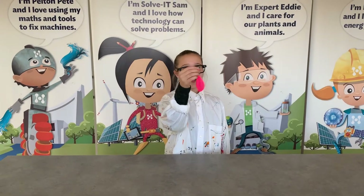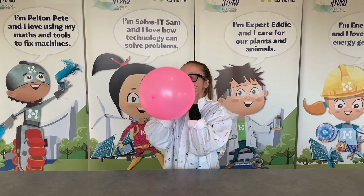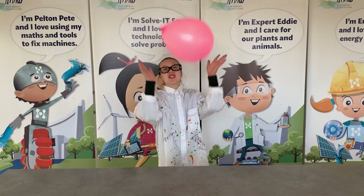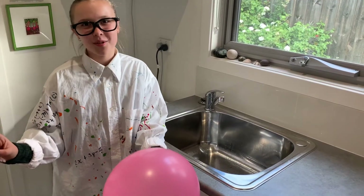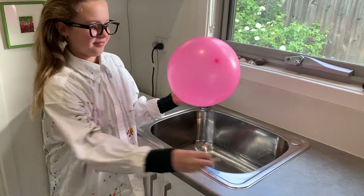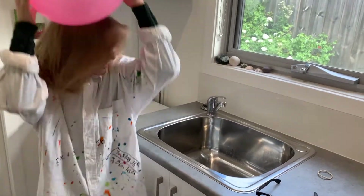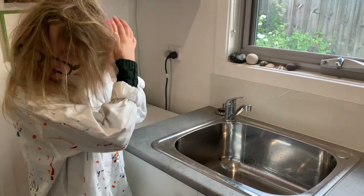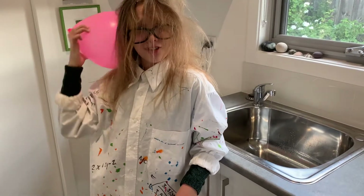The first thing we're going to do is blow up our balloon. I'm going to tie the balloon now. It's time to bring the balloon to the tap. Let's go! The first thing you have to do is rub the balloon on your hair. I think our balloon has enough electrical charge.